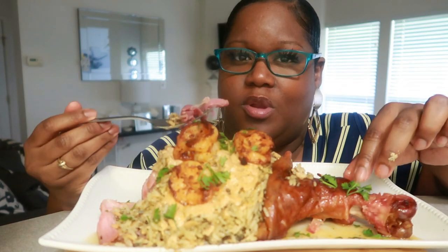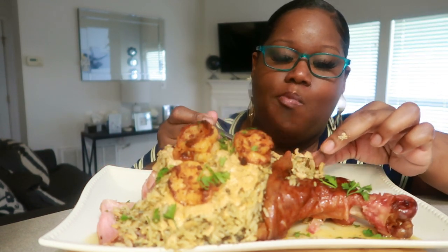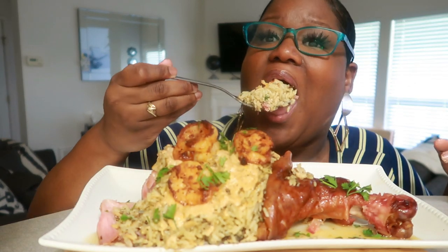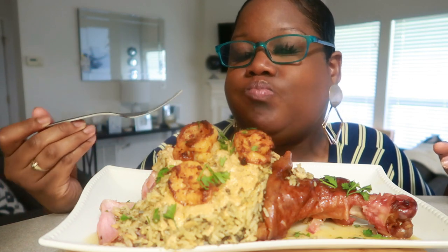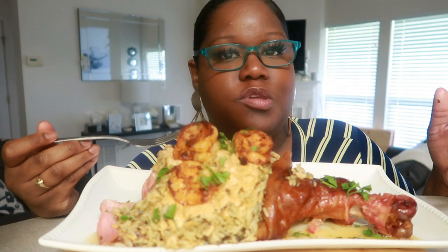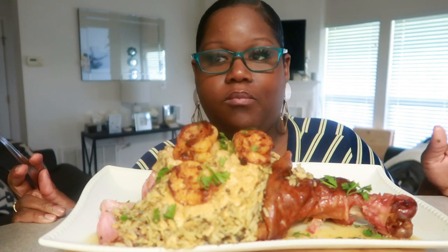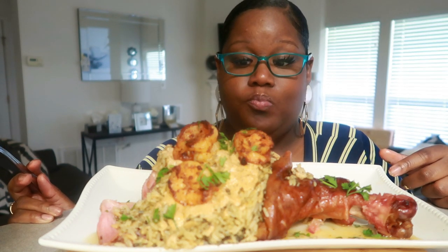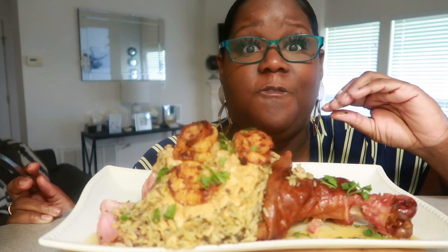I would have a turkey leg at, like, one of the fairs. This is way more tender. Put it in the oven for two hours. And this was already a smoked one — I didn't do one that wasn't already smoked.